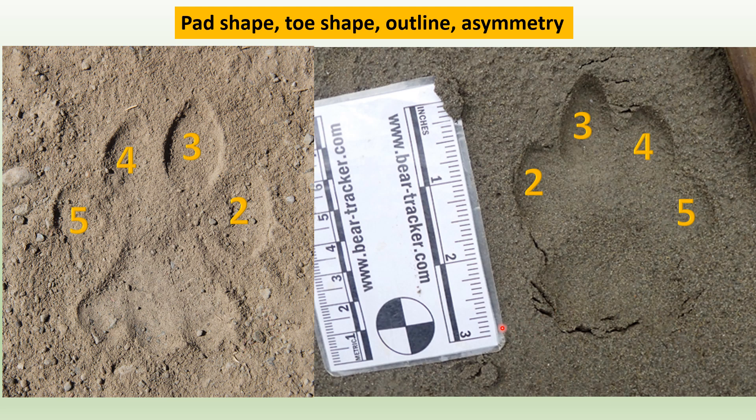These are both hind tracks of a mountain lion. The overall pad shape to look for is a three-lobed structure, and if you look at the leading edge there are two lobes — it looks somewhat like an M shape or trapezoid shape. The toe shape on mountain lion tracks is often very distinctly teardrop-shaped, especially on toes three and four. Mountain lion tracks in general are fairly round, as are most cat tracks.